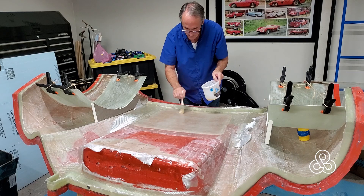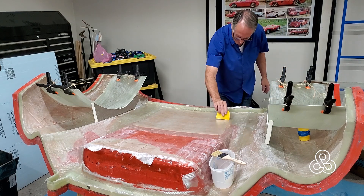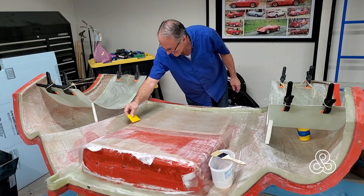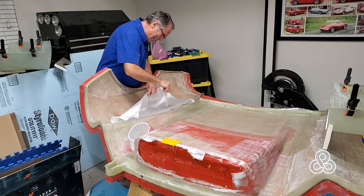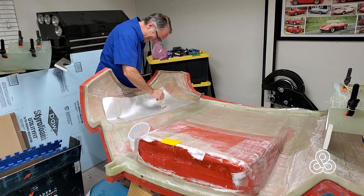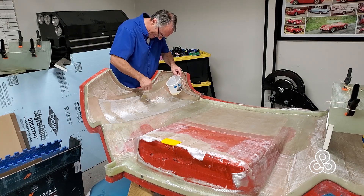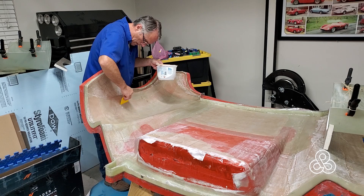Once we get that new cloth saturated, we'll come back with the squeegee again to clean up excess resin and push out any air bubbles. With the Nomex in place, it's time to get our wheel well panels ready for bonding. There are still a few fiberglass layers to add under that wheel well area, so I'm going to throw in four more layers of glass cloth on that side — I'll spare you watching every layer, but there will be four layers in there, squeegeed up and ready to go.